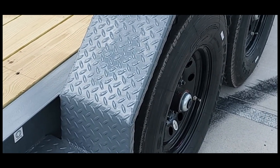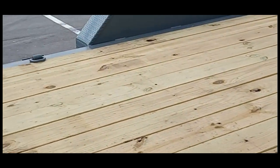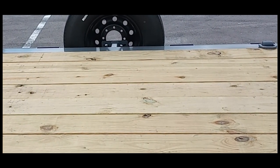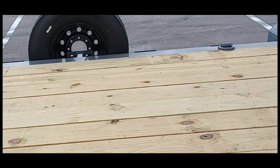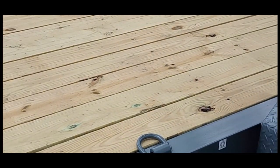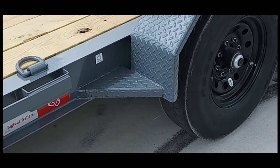Everything you see on this trailer in this video is exactly the base model, except for the spare tire, which is an option. It would have a spare tire mount already on the trailer, but the spare tire itself would be an option. Everything else is exactly the way you'd get one if you ordered one and came in to pick it up.